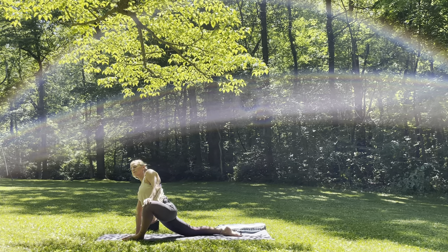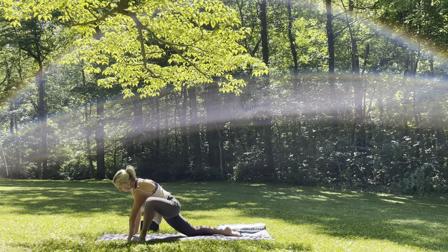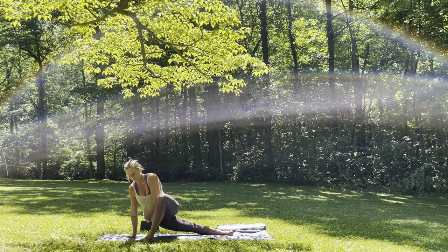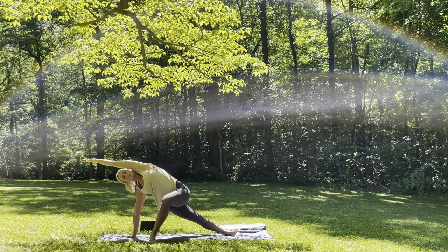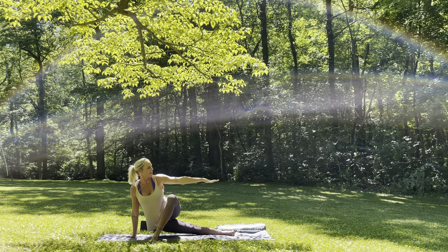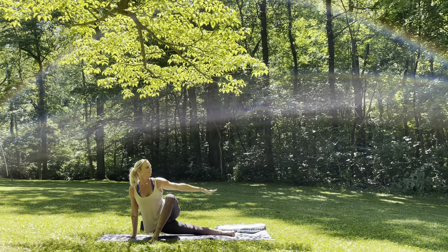Two. One more inhale. Exhale. Slowly start to take the left toes to the outside of the mat — rearranging any way you need to here. Rolling onto the outer edge of the right foot. And then inhale, lift the hips up. Left arm goes up towards the sky, then reach it forward, palm facing down. Press the hips forward. Inhale. And then exhale just like a blade, lower the right hip down, the left arm comes back. Inhale, lift it up, lengthen. Exhale, lower it down. Inhale, lift. Exhale, lower.